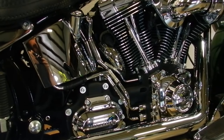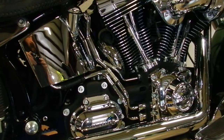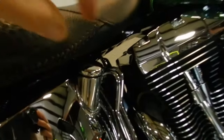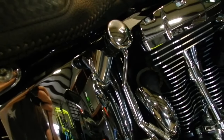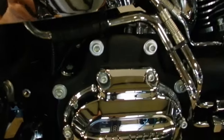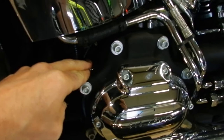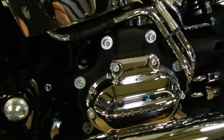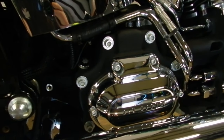Before we remove the drain plug for the engine or the transmission, we're going to want to open the filler cap so that air can enter the transmission or the oil tank as they drain. For the engine oil tank, we simply remove this cap and leave it in place — that will allow air to enter as the engine oil drains. For the transmission, the filler cap on a 6-speed is located right behind the transmission, and on a 5-speed it will be on the leading edge of the transmission cover. In either case, remove the filler plug before the drain plug.